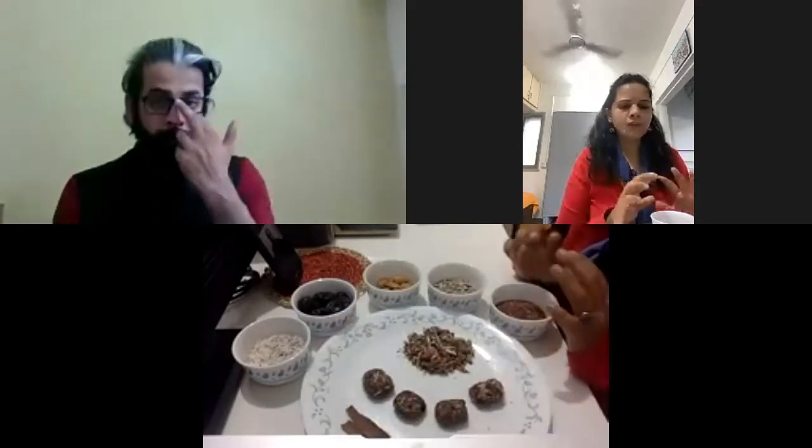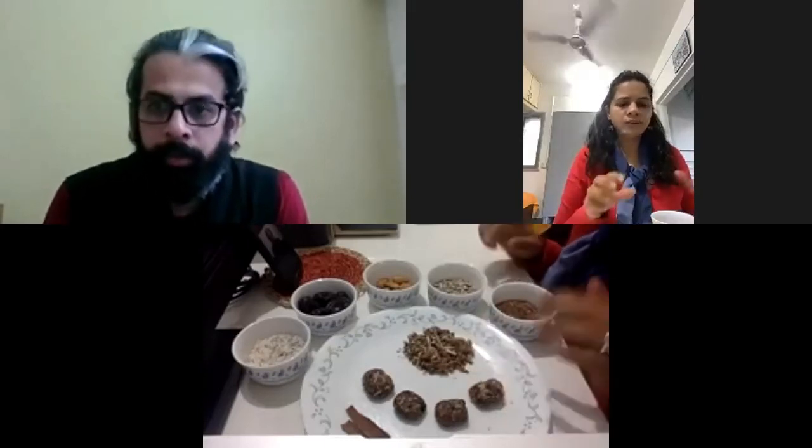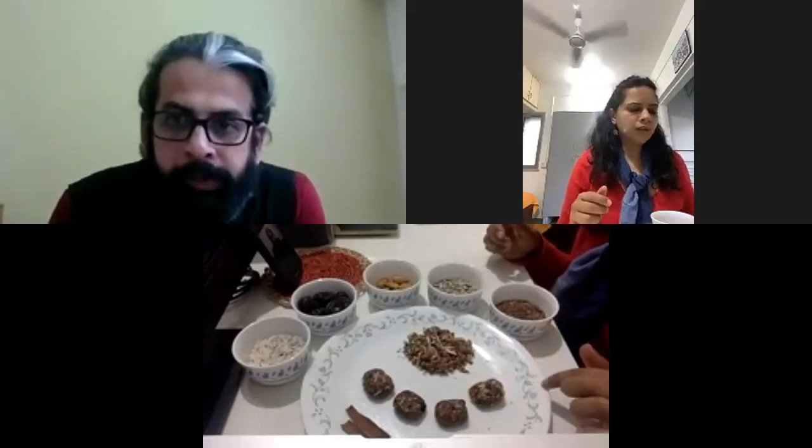I've also taken grated or desiccated coconut for taste and texture. The procedure is simple: take all these ingredients in a grinder and grind them coarsely.